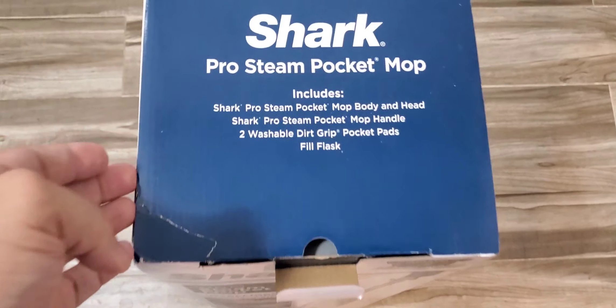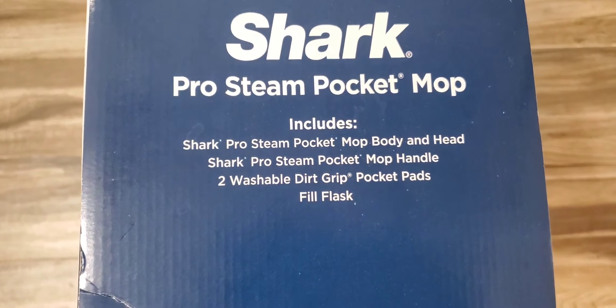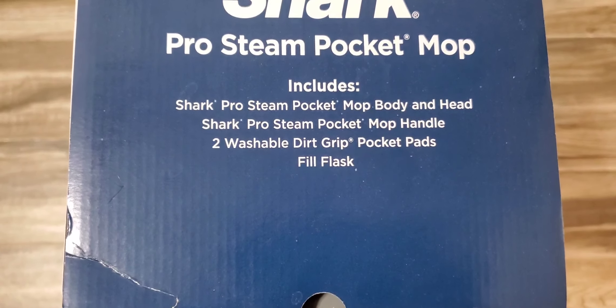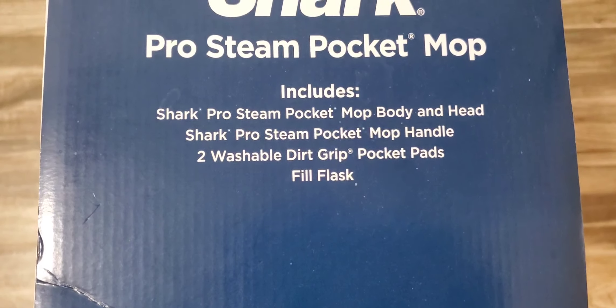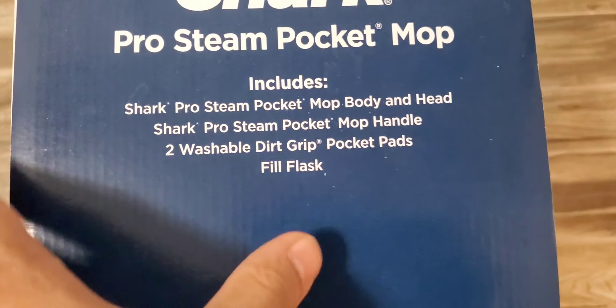It's standing upright and they're telling you what's included. I want to share this with you guys just to make sure, if you get this particular model, you know what's included — because not all of them come with the same stuff. It includes the Shark Pro Steam Pocket Mop Body and Head, the Shark Pro Steam Pocket Handle, two washable dirt grip pads, and a fill flask.